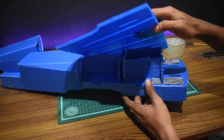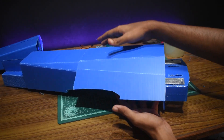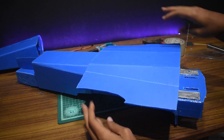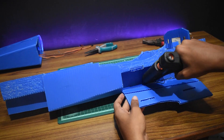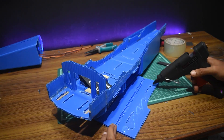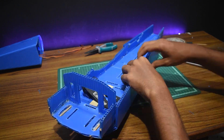With the frontal panel we follow the same exact sequence of steps: first a test fit, then apply glue to the center and slap it on, then reinforce the joints on both sides. Roughen the surface, apply a healthy amount of glue, and squish.